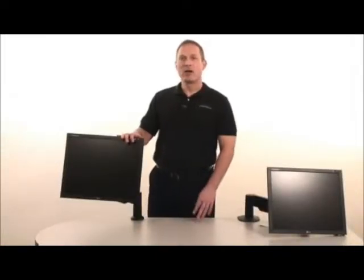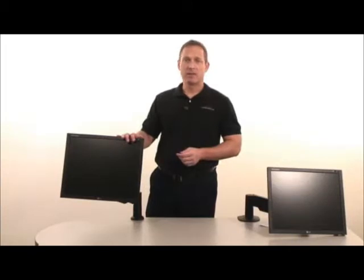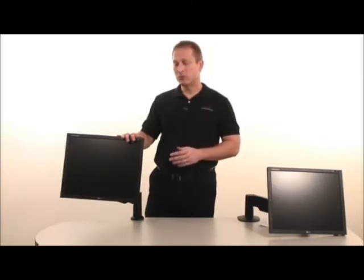Hi. In this video, I'll demonstrate how to counterbalance an Innovative LCD arm. These instructions apply to any of Innovative's arm models that include a gas spring.